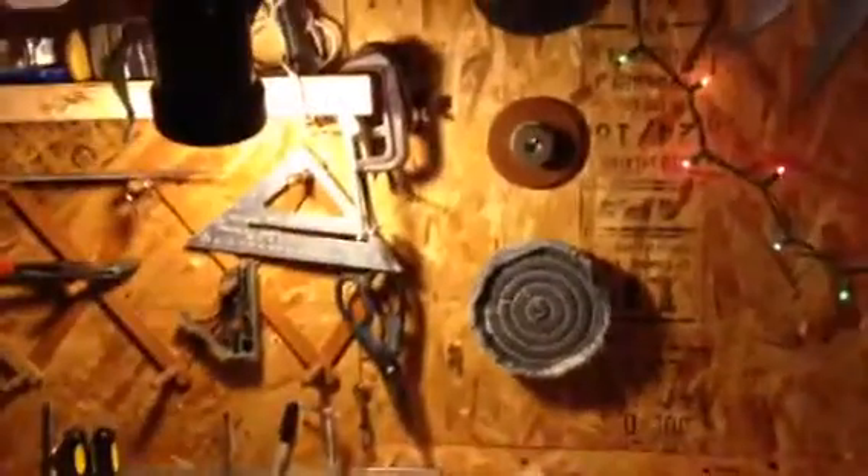I also pulled out my bench grinder here and made my attachment spots there on the wall. I'm just getting a feel for how I can make this work.